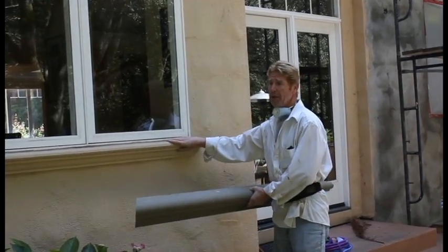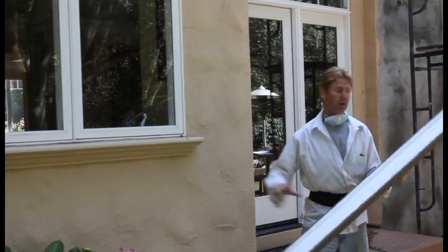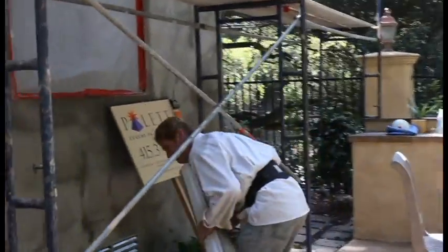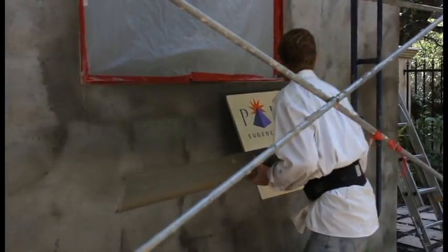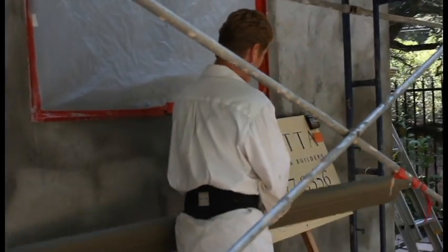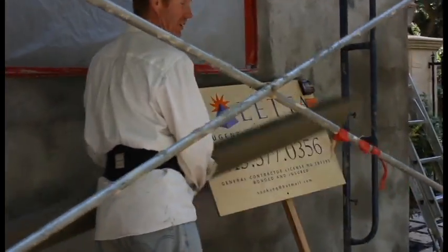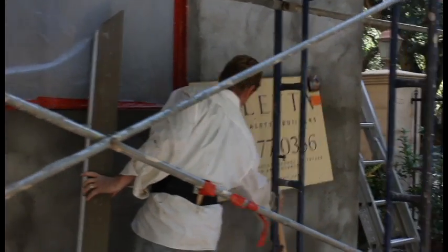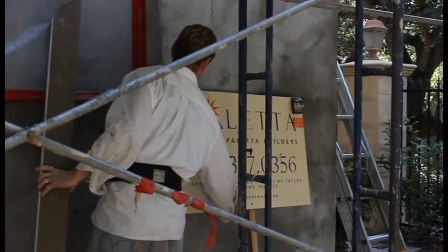Now they had this one here — Eugene Paletta, the fellow we're working for. He wanted something a lot fancier than that. Kirk, let's enhance the windows even more than what they already have originally. So that's what we're doing.